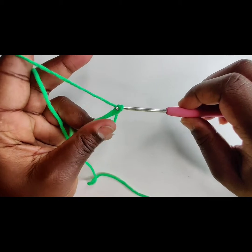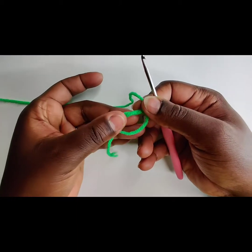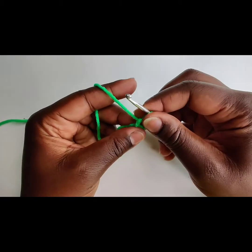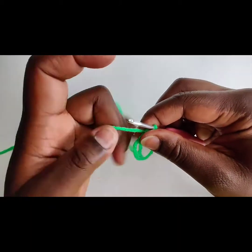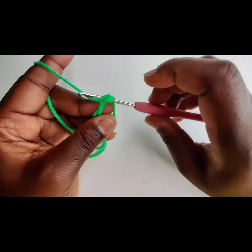That is the best advice that I could give you. And chain one — that does not count as a single crochet or a chain. It's just a little knot to hold the ring in place. Tighten up on it. And then we are going to do six single crochets in the magic ring, like so.